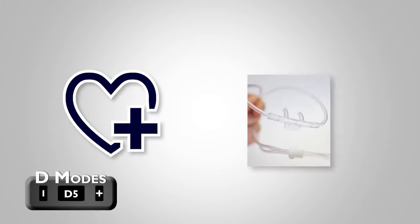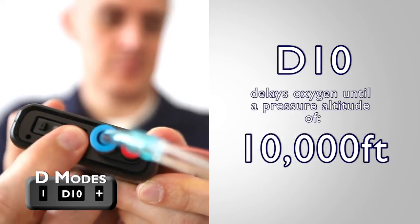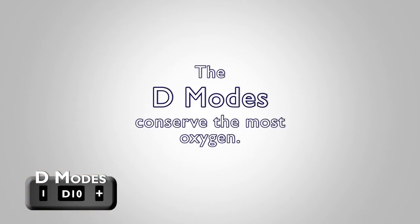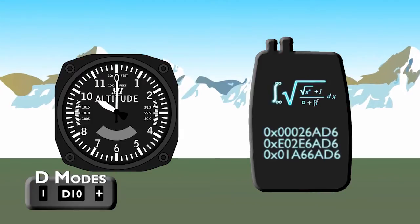Once you are ready to fly, most users who are in good health and using a cannula will opt to move to the D Modes, which delay oxygen delivery until 5 or 10,000 feet. For those who know that they are always okay at lower altitudes, these are perfect settings to get the very most out of your cylinder, with the confidence that the EDS will automatically begin delivering oxygen once you reach your cruising altitude.